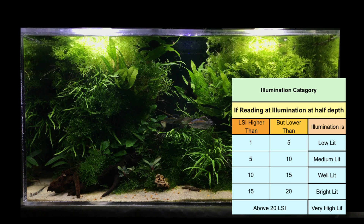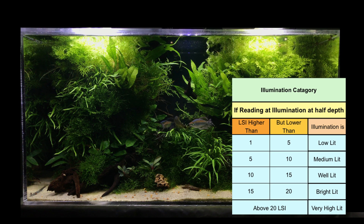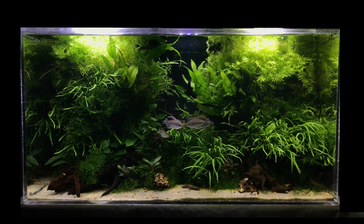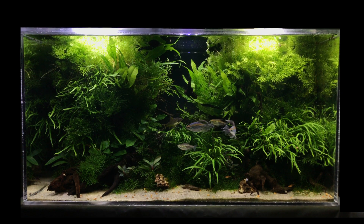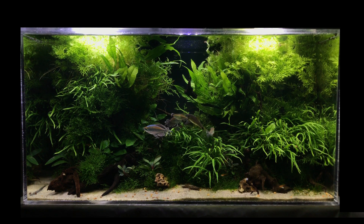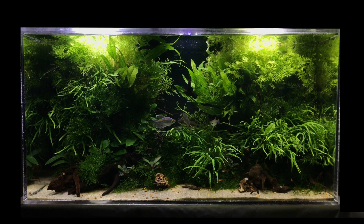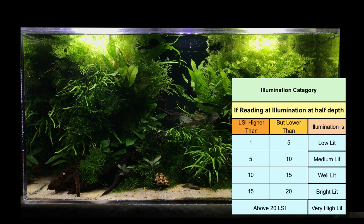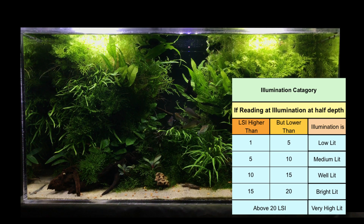I will display a list of the 5 categories on screen as we discussed. Now please note — the amount of light entering your tank and reaching the tank bottom will depend on two factors: number 1, your tank height, and number 2, the distance between the light and the water surface. If you place your light far above the water surface, then the amount of light entering the water will significantly decrease. Similarly, if your tank depth is more than 18 inches or 45 centimeters, then the amount of light reaching the tank bottom will be significantly reduced. The chart displayed on screen is made keeping in mind that your tank height is less than 18 inches and you are placing the light just above your tank water surface.